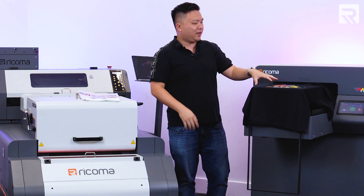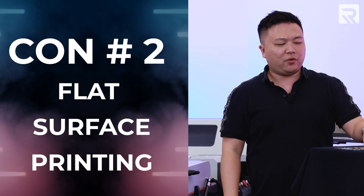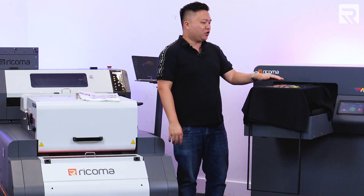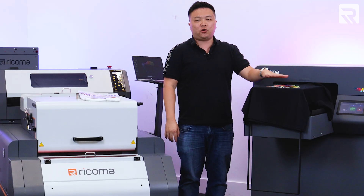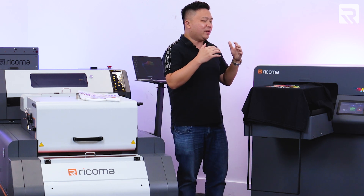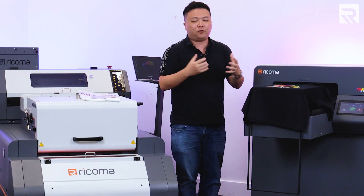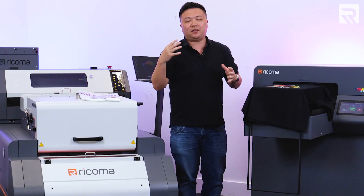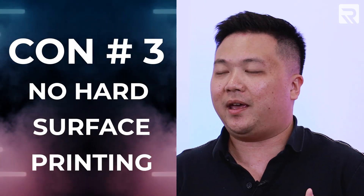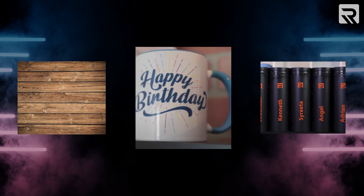Another con about DTG is that because it's printing directly onto the surface of the garment, you can only print on the majority of flat surfaces. T-shirts, polo shirts, jackets, and totes are all fine because they're flat surfaces. But once you get into round surfaces or more curvature, it's going to be more difficult to load the garment into the DTG printer when you have a more three-dimensional feel to it. On top of that, direct-to-garment printing can't really print on hard surfaces like ceramic, mugs, metal tumblers, wood, and things of that nature.